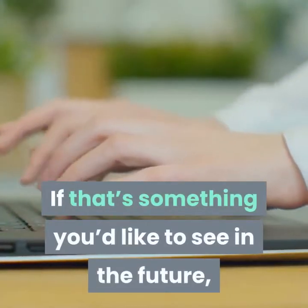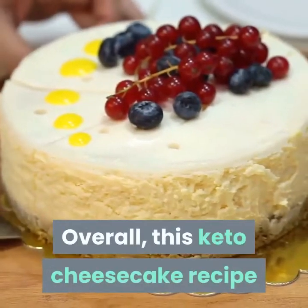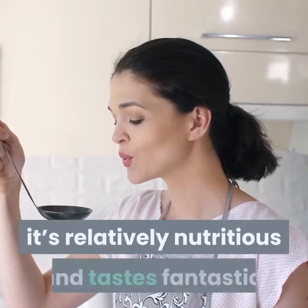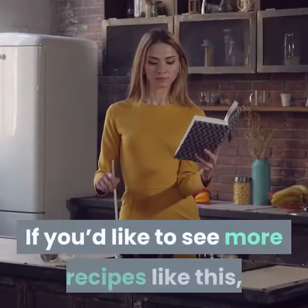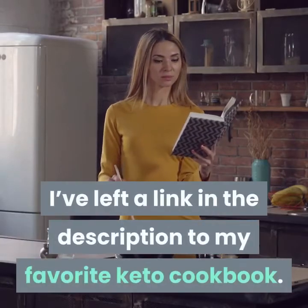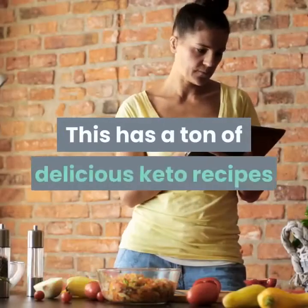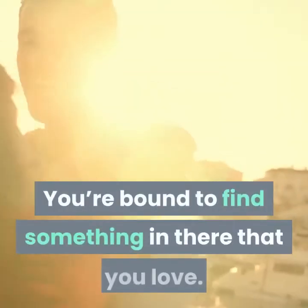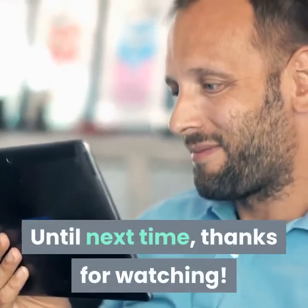If that's something you'd like to see in the future feel free to let me know in the comments. Overall this keto cheesecake recipe is definitely one of my favorites. The preparation time isn't high, it's relatively nutritious and tastes fantastic. If you'd like to see more recipes like this I've left a link in the description to my favorite keto cookbook. This has a ton of delicious keto recipes that aren't difficult to make. You're bound to find something in there that you love. Until next time, thanks for watching.